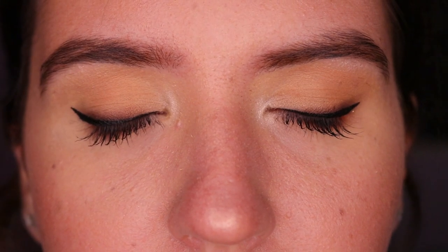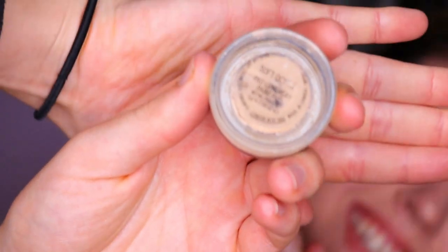Hey guys, welcome back to my channel. Today I'm going to share tips and tricks on how to get nice lifted eyes with winged eyeliner on downturned or hooded eyes. If you're curious on how I got from the left to the right, please stay watching.